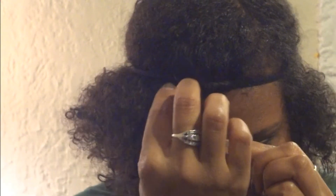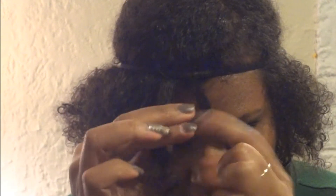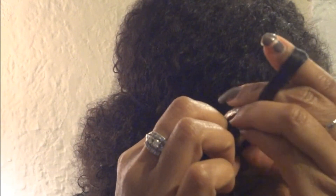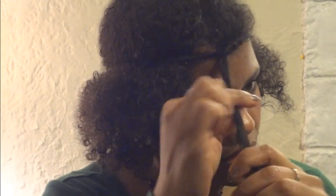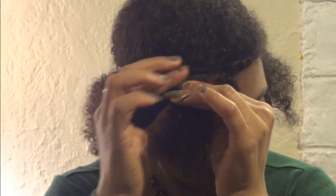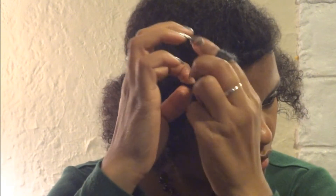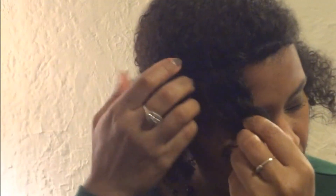Now I'm going to add a piece of hair from over here and join it to the piece I've already looped through. I'm going to pull the headband again, take this joined section, loop it up, and bring it down again.